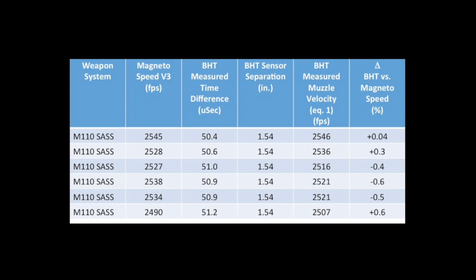We compare the magneto-speed muzzle velocity versus the BH muzzle velocity using our simple measurement technique, and show that over six shots the difference between the two is less than one percent.